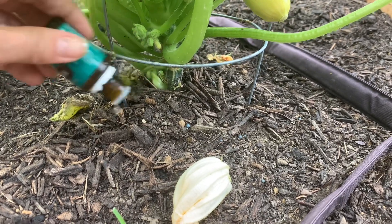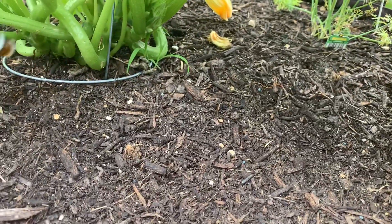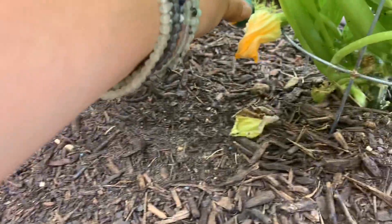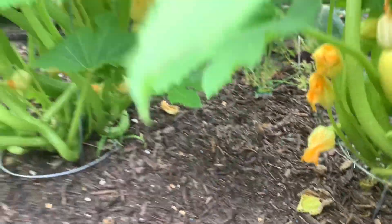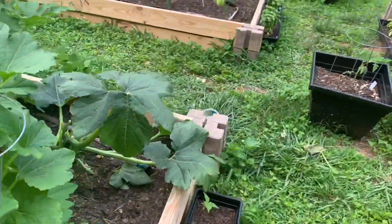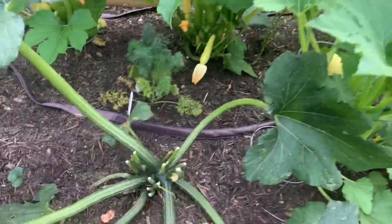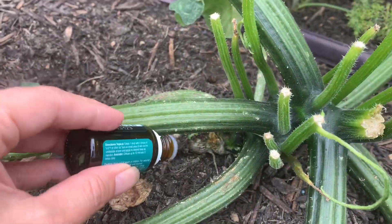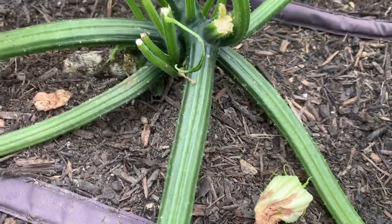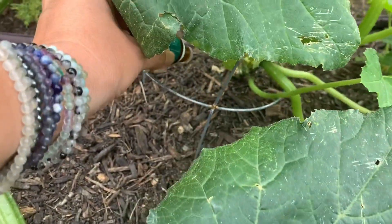I'm just gonna do some dots around each plant — just on the soil. I don't know that you want to put this oil on your plants because it could burn them if the sun hits it. Today is a little bit overcast so that shouldn't be a problem, but especially near the base — if there's any chance that'll keep these critters away.